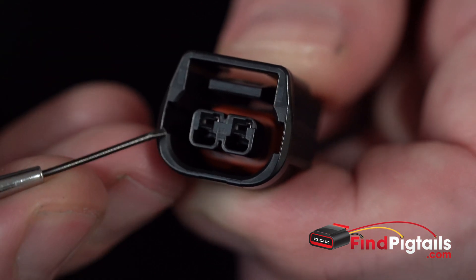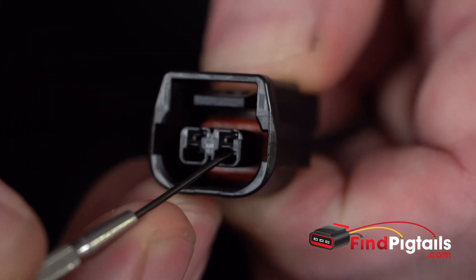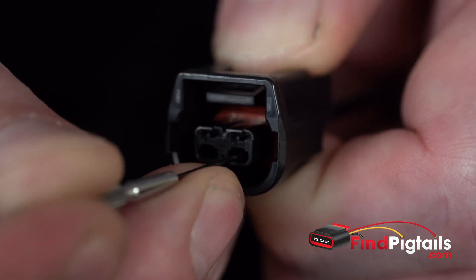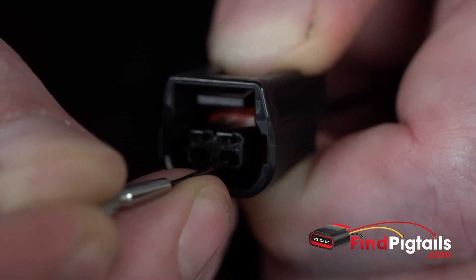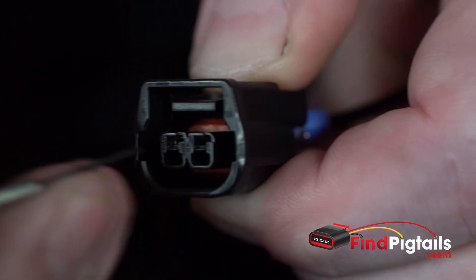I'm going to take my small screwdriver, this little 1.0, and I'm going to just make contact with the pin on the bottom of it, slide it all the way down to one side down in there, and as I feel it stop — that's right at the catch — pull that catch down, and then we're just going to pull that pin out the back.